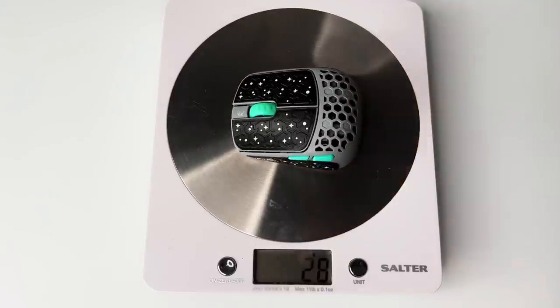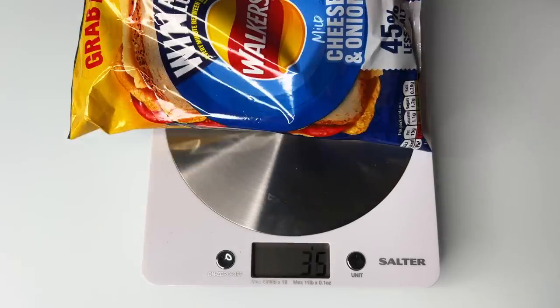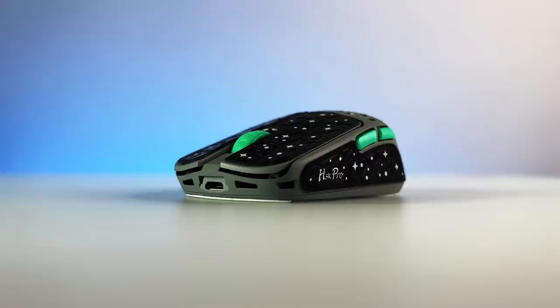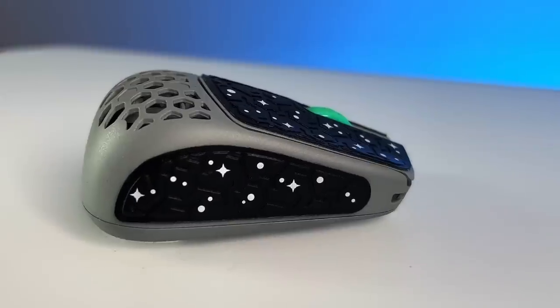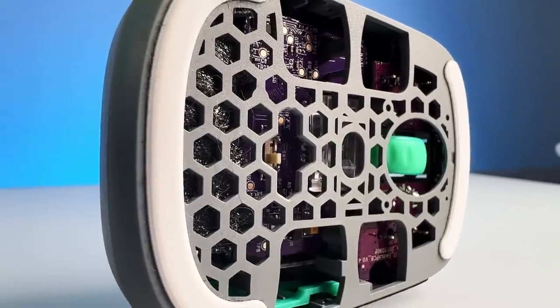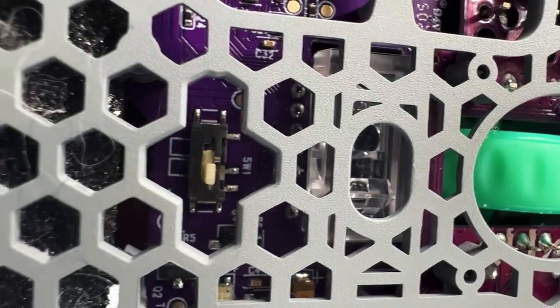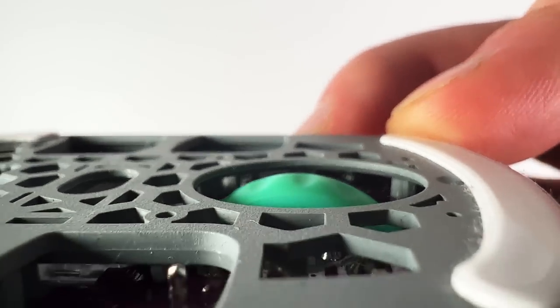What's even more impressive is the weight — it is just 29 grams. This is lighter than a bag of crisps or potato chips. It absolutely blows my mind just looking at this and knowing it's a functional gaming mouse. It looks like a toy. There are some really interesting parts revealed thanks to the holes — you can see where G-Wolves have really pushed the limits, like the scroll wheel almost coming out through the underside, or even the pins of the switches.